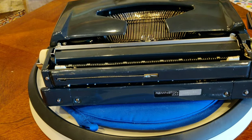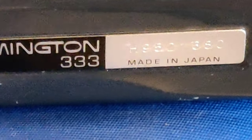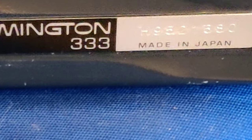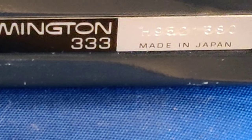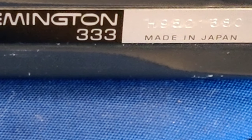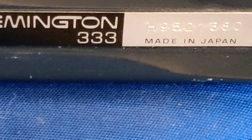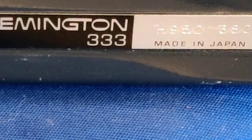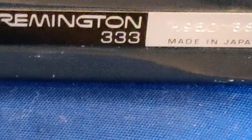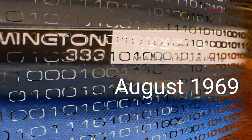If we zoom in closely on the serial number here, we can see it's an H and then a 9 as the first prefix. The way that works is it's alphanumeric for the month — they skipped the letter I — and then the 9 is the last digit of the year. In this case, the 9 indicates 1969, because they weren't making this particular model in 1979 or 1959, so it pretty much guarantees it's a 1969 — I believe July of '69.